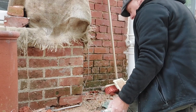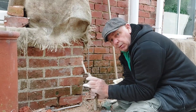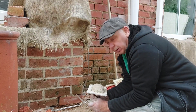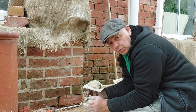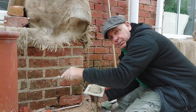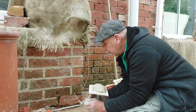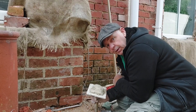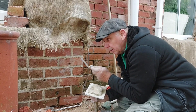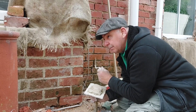This lime pointing isn't going to last forever, of course it's not. The whole idea of pointing is that your pointing needs to be softer than your brick or stone that you're mortaring into. If it's harder, what will happen is that over time with erosion, the bricks will erode and the mortar won't. You've probably seen it where all the bricks have gone but you've got perfect pointing around them — that's because it's a hard Portland cement-based mortar. Whereas this lime stuff will erode, that's what it's supposed to do. It'll be re-pointed again with lime, but the bricks will still be there and perfect because the lime isn't compromising the brickwork.